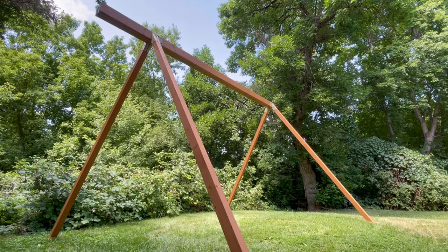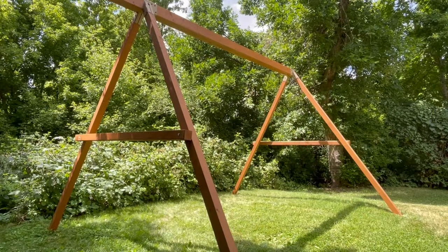And then stand it up. Get plenty of people to help you with this and be really careful, because not only is it a very tall set, it's a heavy beam as well. And then be sure to add the horizontal cross pieces.